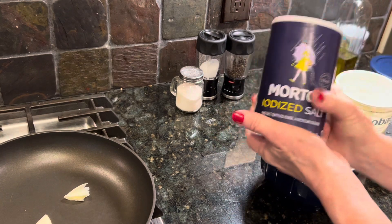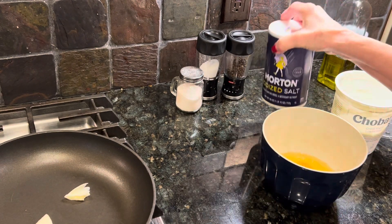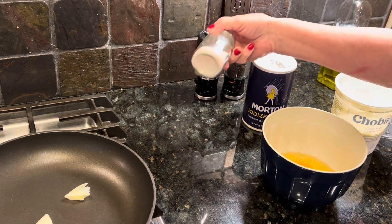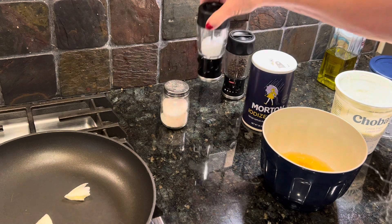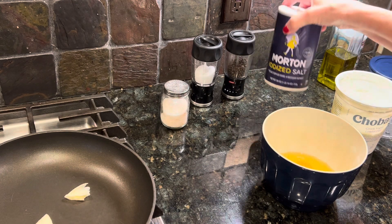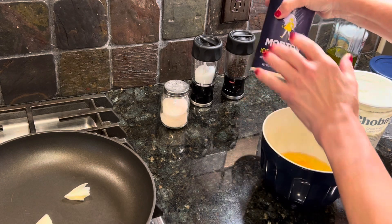I want to talk to you about iodized salt. We were raised with iodized salt. The popular opinion these days is to get away from this and start using your fancy Himalayan pink salt, or your sea salt, or your kosher salt. I've been getting away from this, and my doctor said my blood tests are coming back low in iodine. She said she recommends I use the iodized salt.